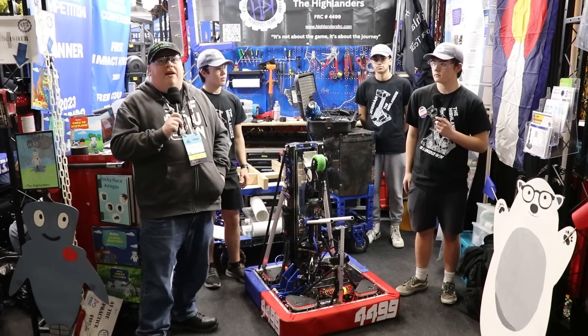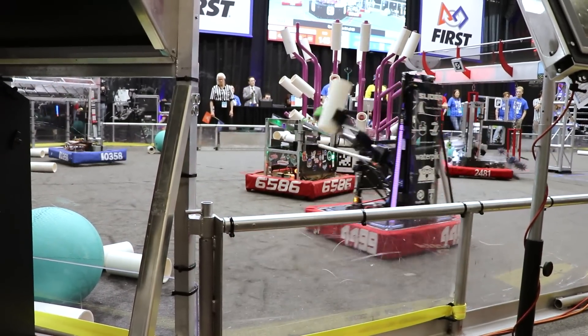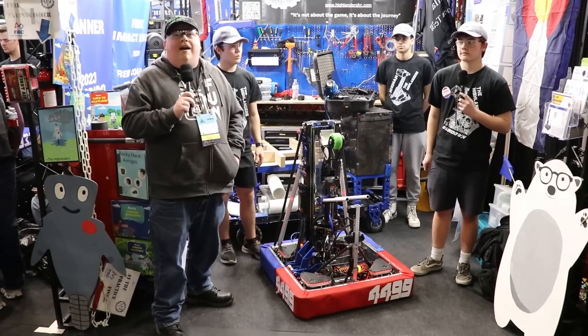This is James with Fun Media. I'm here at the beautiful Arkansas Regional with team 4499, all the way from Colorado. We're going to be going over their premiere night favorite robot today on Behind the Bumpers.